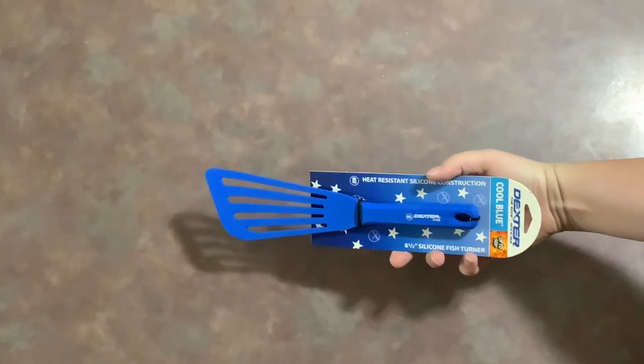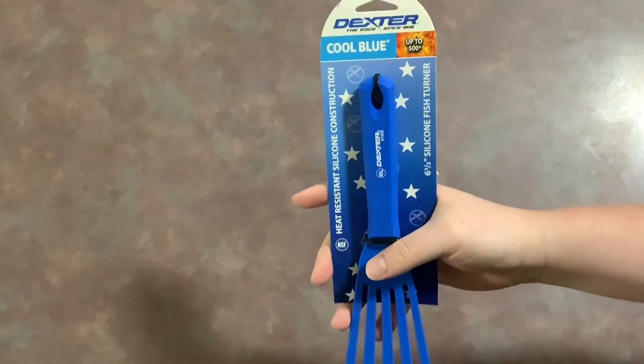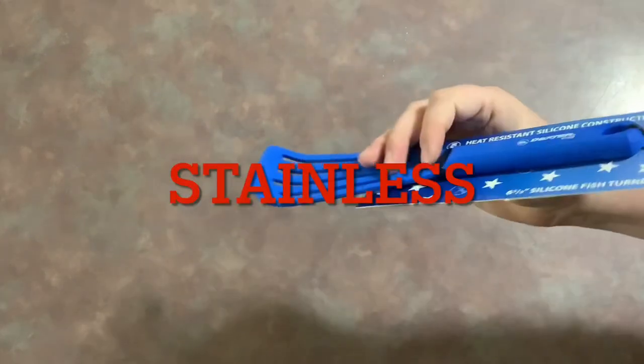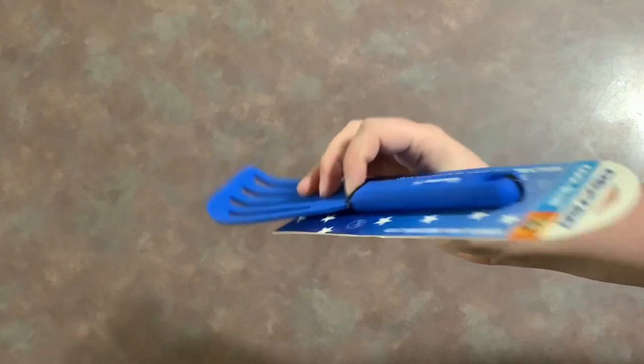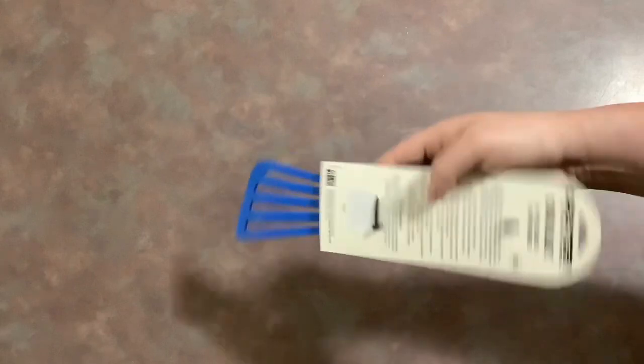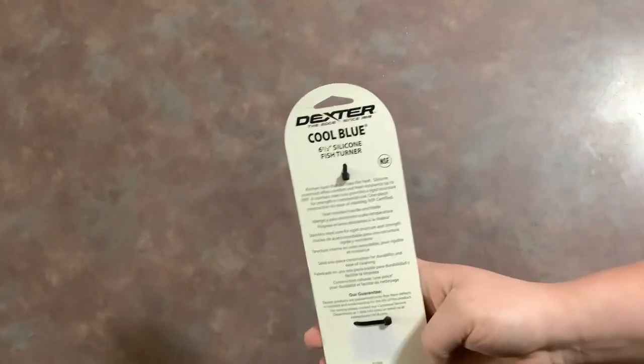Welcome back guys. Today I've got a review of the Dexter silicone fish spatula. If you didn't see my last review, I reviewed a nylon spatula which does not go well on stainless steel. This one's silicone with a higher heat rating — up to 500 degrees Fahrenheit — and it has an aluminum core with a silicone outer, so it should be much more heat resistant than the nylon ones.